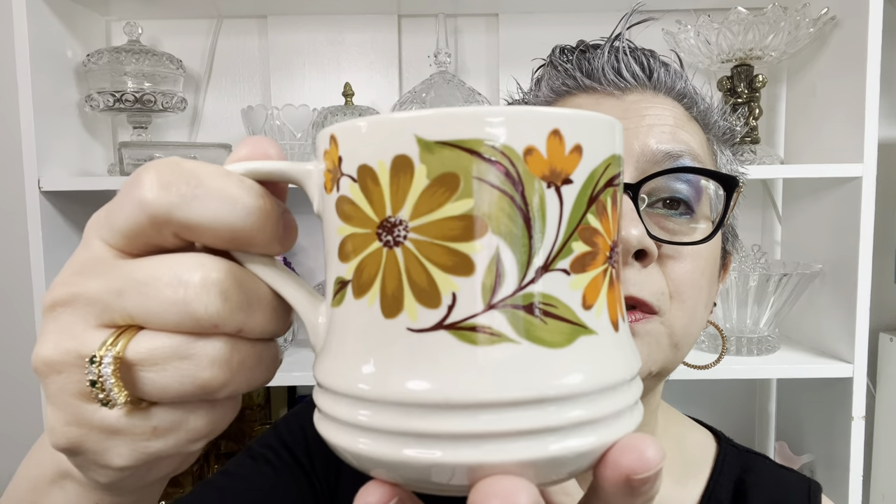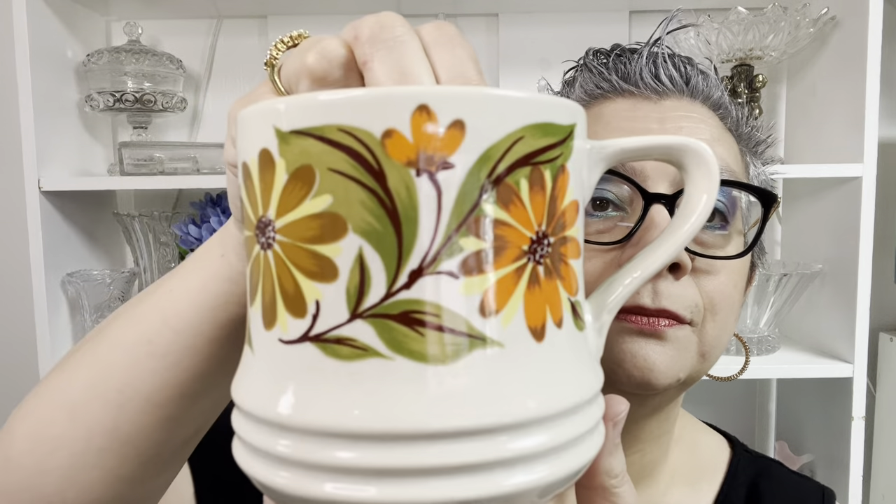My first mug is a Capri bake, serve, and store stoneware made in Japan — here's the bottom. To me this is very late 1970s, early 1980s. I always like to leave a little room for creamer. This is a true eight ounce — that is eight ounces of water in there, right at eight ounces on that one. I do have paper towels standing by just in case.